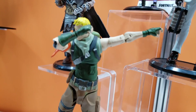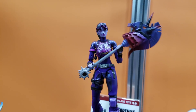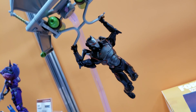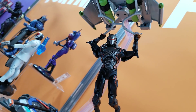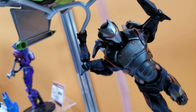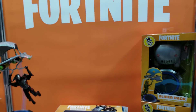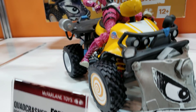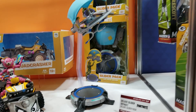Now you're looking at some of our prototypes that will be coming out later this year. Each one of our figures is going to be able to ride on our vehicles. Right now you're looking at the glider. Then you see the quad crasher — it can fit two figures, someone on the back plate as well as someone driving, with moving wheels and a steering column.